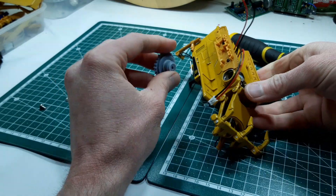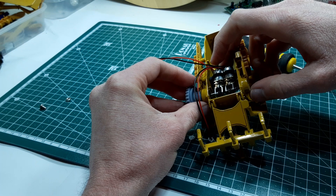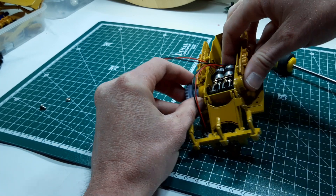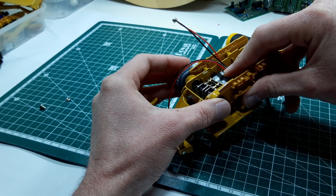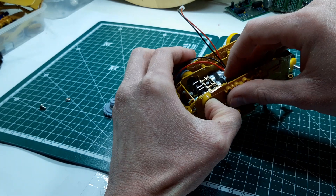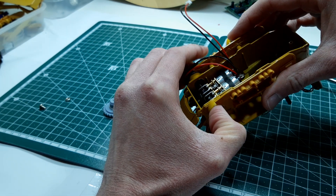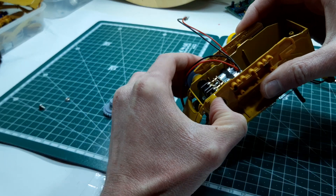That goes in there like that, and then our parts that we had from before — we'll just push those on. Because it's a bit loose here it will mean that the motors can move back and forward, so it doesn't have to be a perfect alignment of the gears, which is just as well because doing anything by hand would not be perfectly round. And even the 3D printed parts probably aren't 100% perfect.